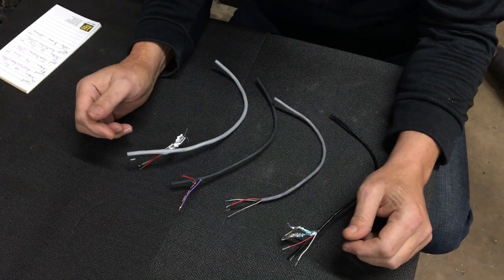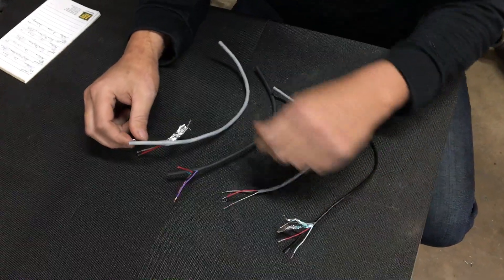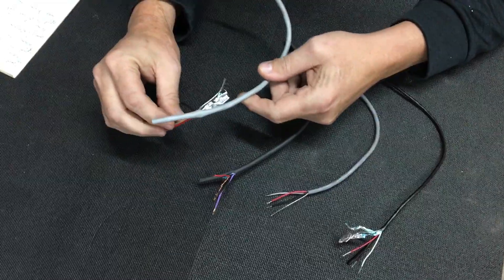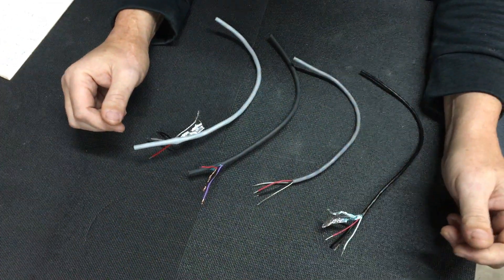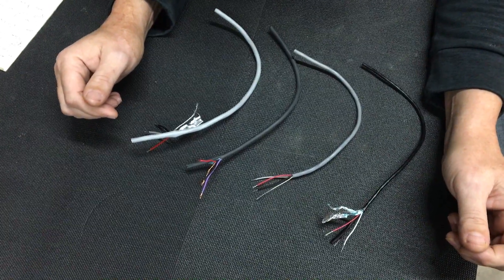Evening friends, welcome back to the shop. Mad Racing Parts — when I put out the sensor block last week, I had quite a few people asking about the three-conductor cable and what I like to use, so I thought I would show some examples of what's available and offer some advice.